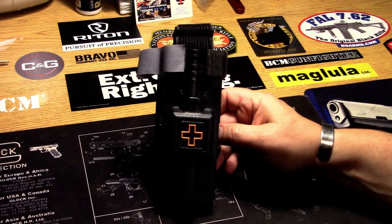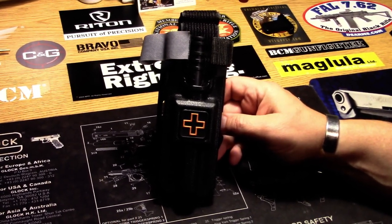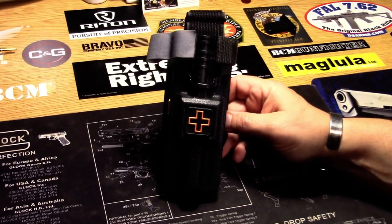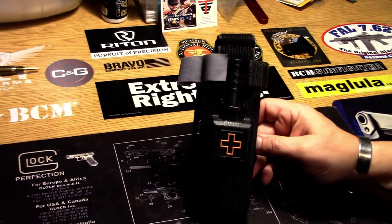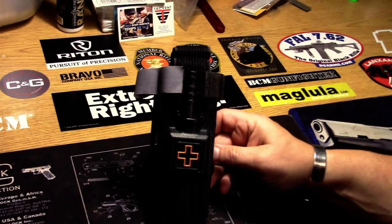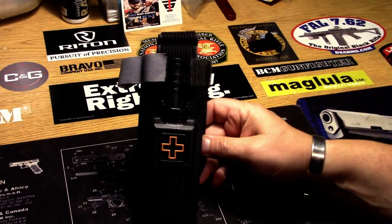they came up with this idea. In case you're curious what 1110 means, they named the company out of respect for the United States Marine Corps, whose birthday is on November, which is the 11th month, and on the 10th day of November. So November 10th, 1775 was the birthday of the Marine Corps.